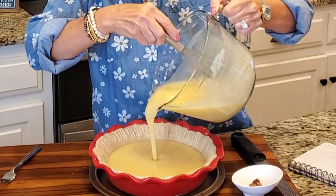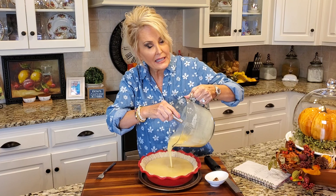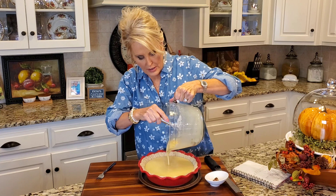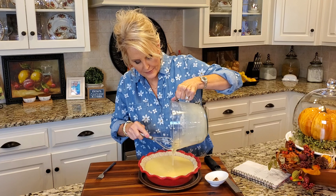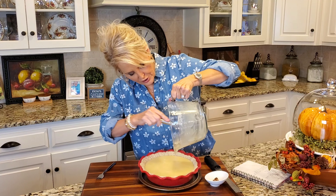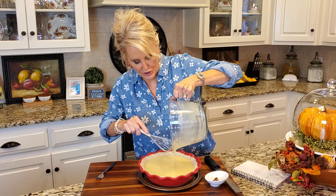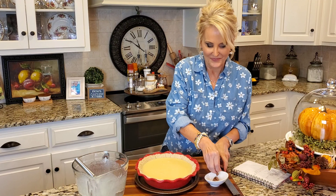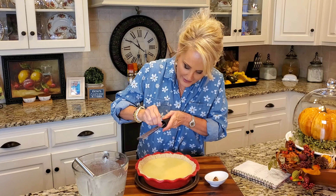This buttermilk filling is going right into my crust. This is a deep dish crust — this filling will make two pies if you use regular shallow pie crusts, but only one deep dish. I like the deep dish. Now just a little bit more nutmeg right on top.